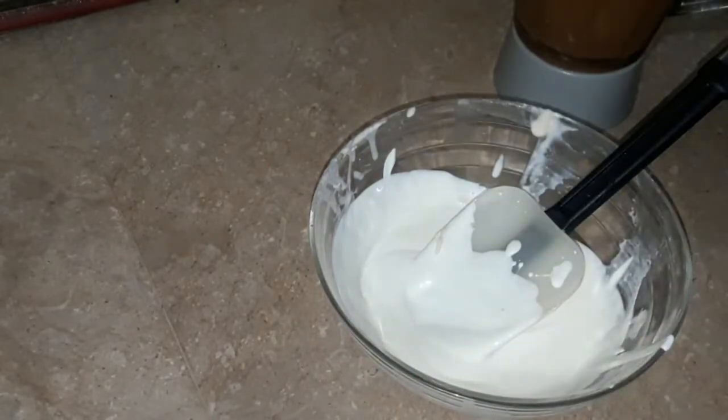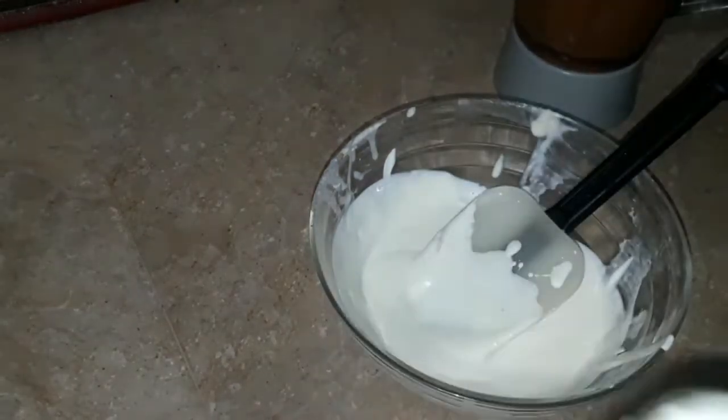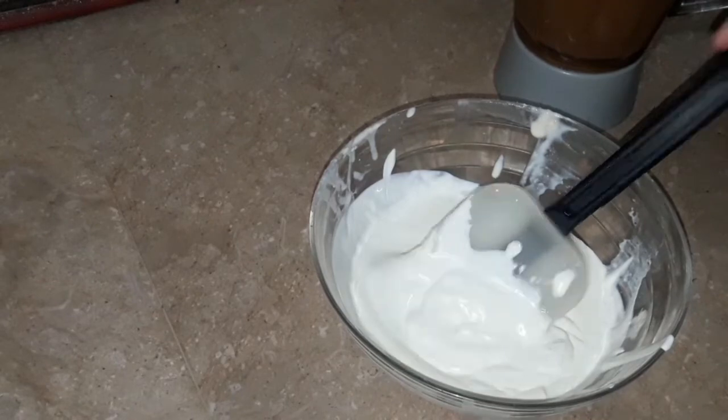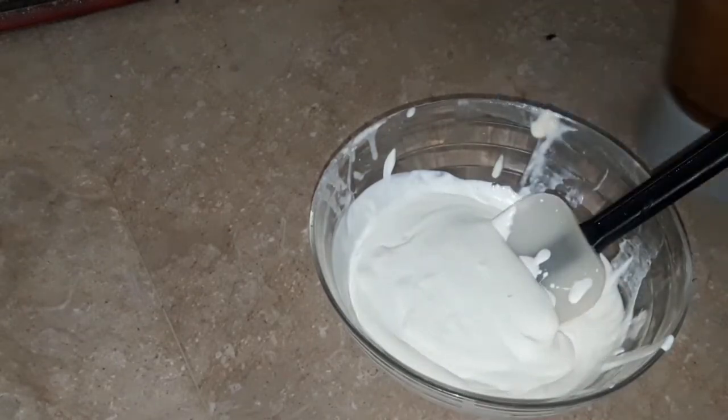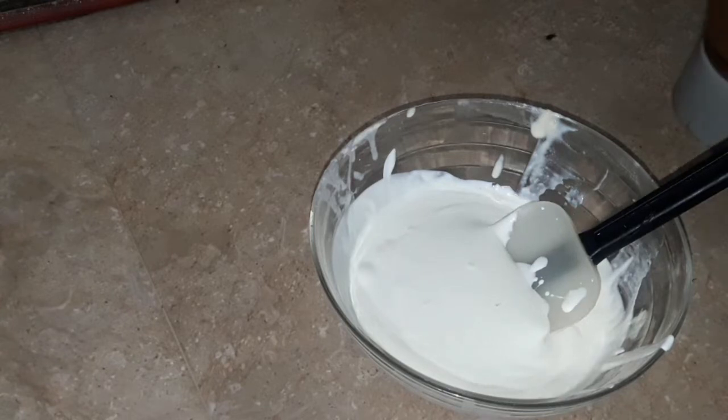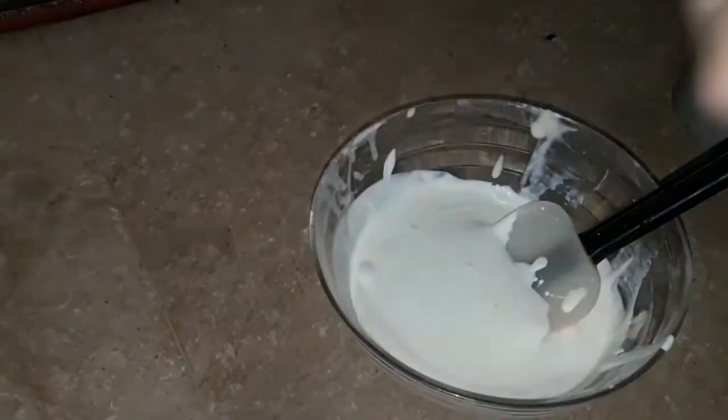Now we will add half a jar of cream cheese — about 4 tablespoons. The cream cheese must be added. You can't skip it because it's called cheesecake. So you need to add cream cheese.